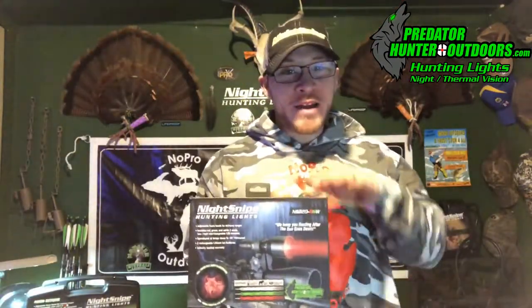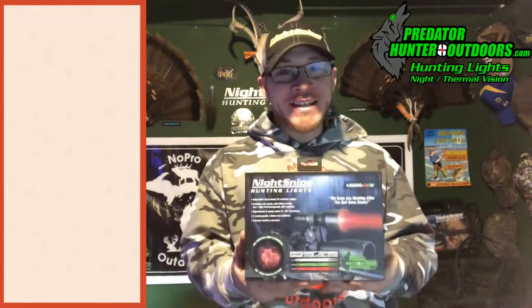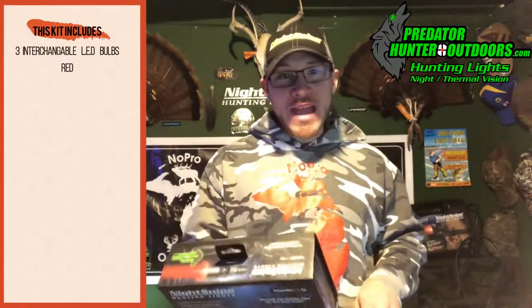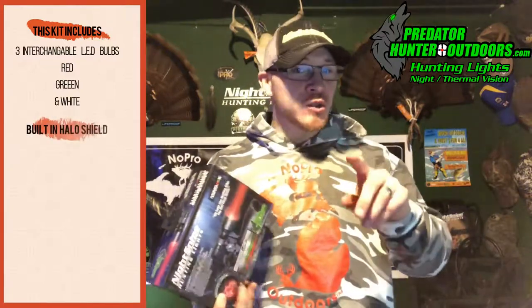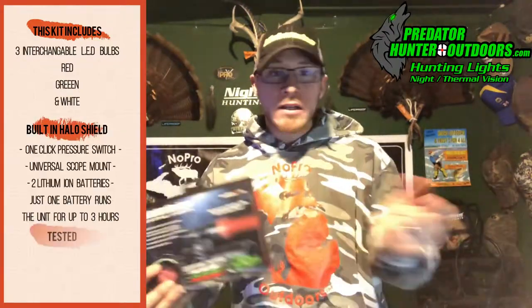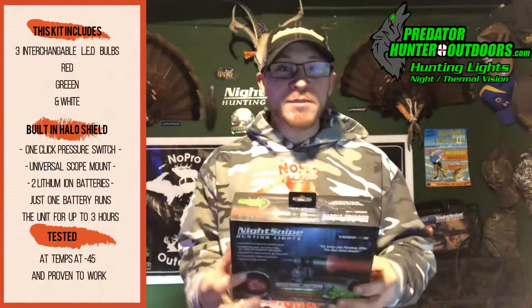I'm excited to tell you about the new Night Snipe NS220. This particular kit comes with three interchangeable LEDs — red, green, and white. It also has a built-in halo shield, and it comes with a pressure switch that you don't have to keep pressure on: simply click it on, click it again it's off. It comes with a universal scope mount, which is awesome — I'll talk more about that in just a minute.